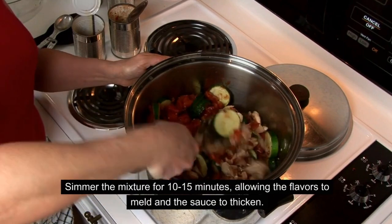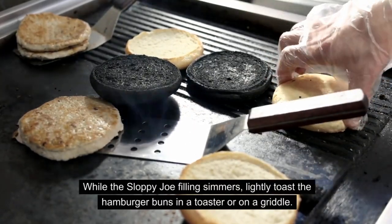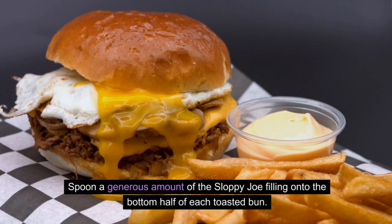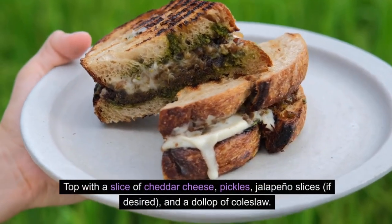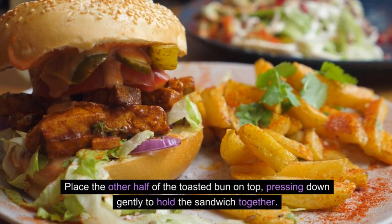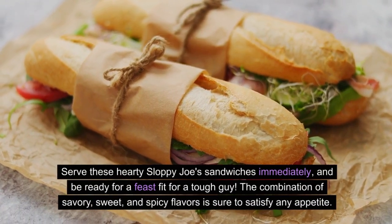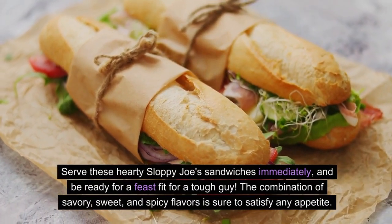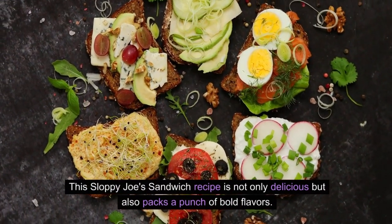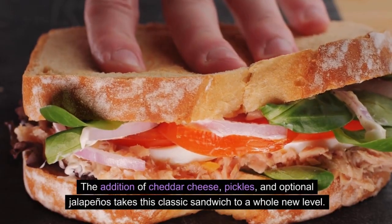Simmer the mixture for 10 to 15 minutes, allowing the flavors to meld and the sauce to thicken. While the filling simmers, lightly toast the hamburger buns. Then spoon a generous amount of the sloppy joe filling onto the bottom half of each toasted bun, top with a slice of cheddar cheese, pickles, jalapeño slices if desired, and a dollop of coleslaw. Place the other half of the toasted bun on top and press down gently. Serve these hearty sloppy joe sandwiches immediately — the combination of savory, sweet, and spicy flavors is sure to satisfy any appetite.